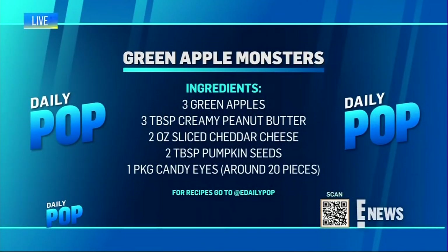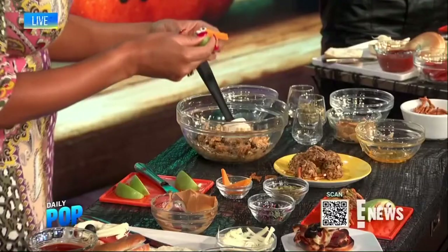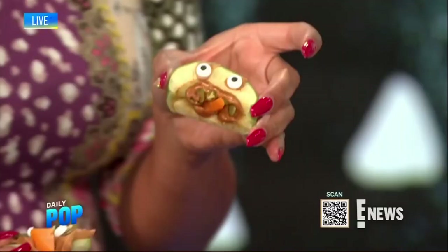Slice your apples and start by putting on peanut butter — or nut-free butter. Then use high-nutrient pumpkin seeds as your teeth along the edge. Slice up some cheese to be the tongue — you can use cheddar, Colby, or mozzarella, whatever you like at home — that's your protein getting into those bellies. Stick on your edible eyes; you can use grapes if you can't find edible eyes. You've created a powerhouse meal with these pizzas and apples — so much protein, fiber, and healthy fats.